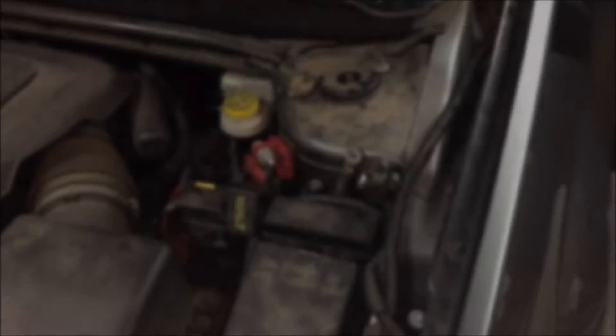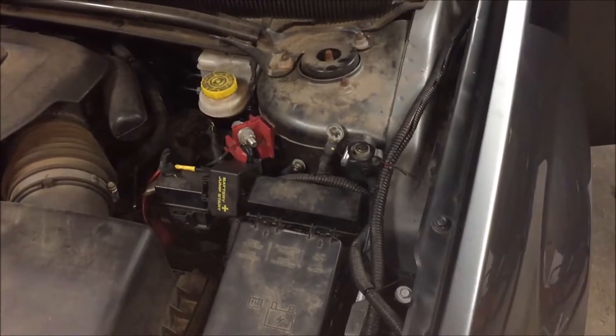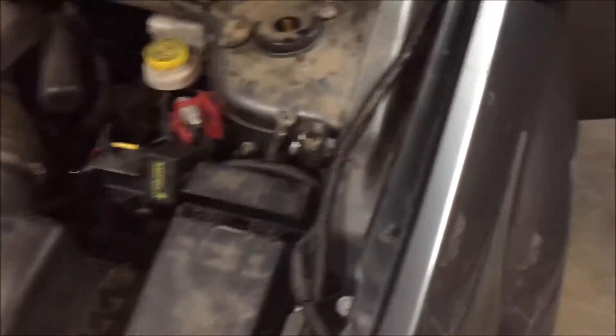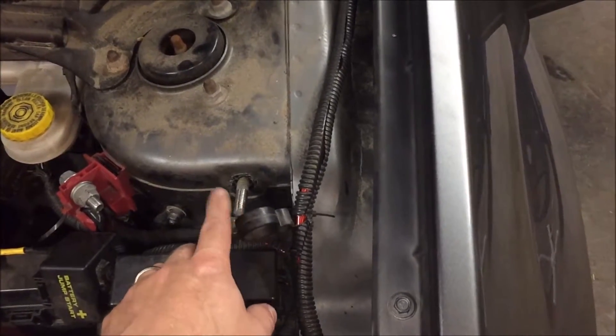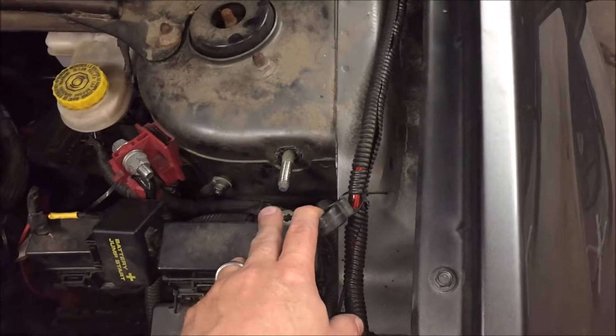The first thing you want to do — because there are airbags in the seat — is disconnect the power of the car. You can do that by disconnecting the main negative cable going to the battery. It's a 15 millimeter nut, so you just disconnect that, and then you can check the power in the car — it should be completely dead.